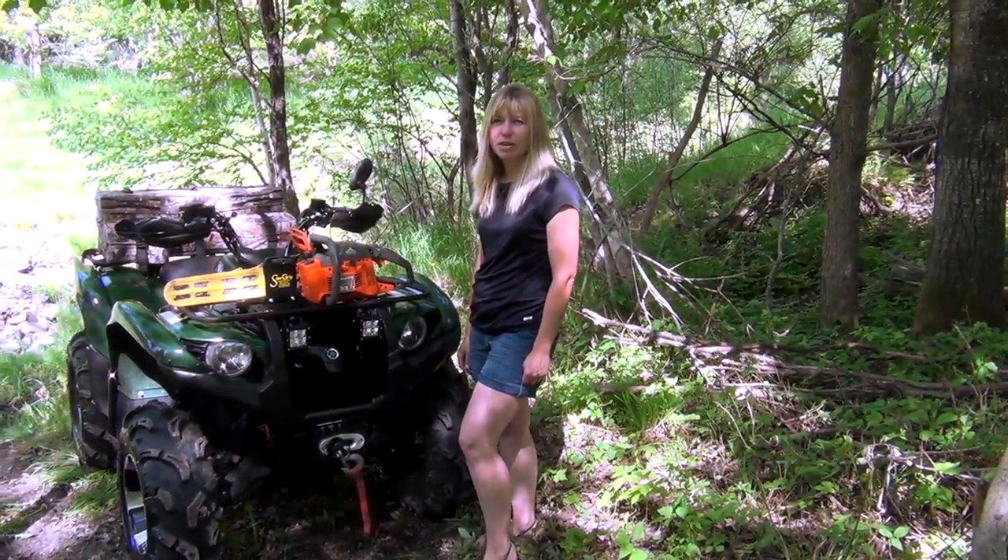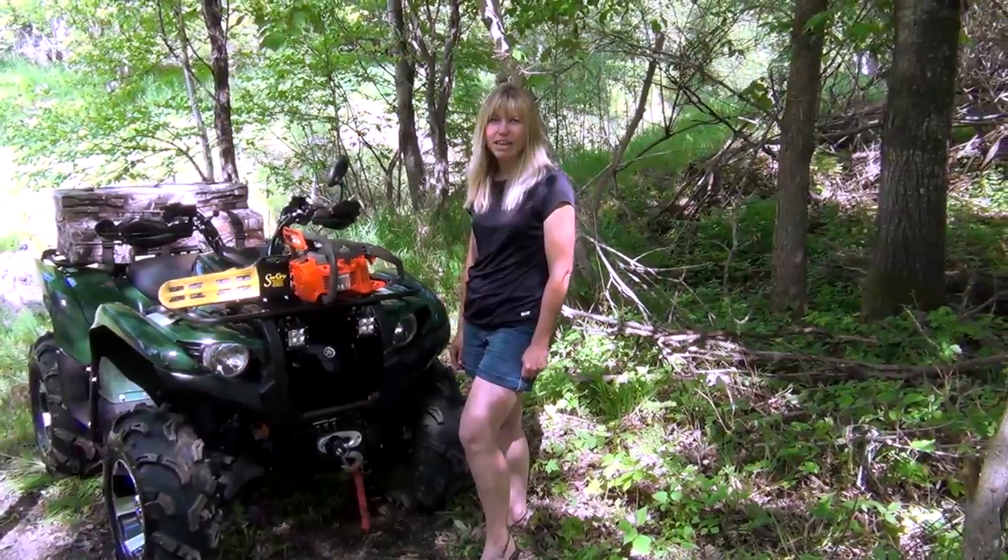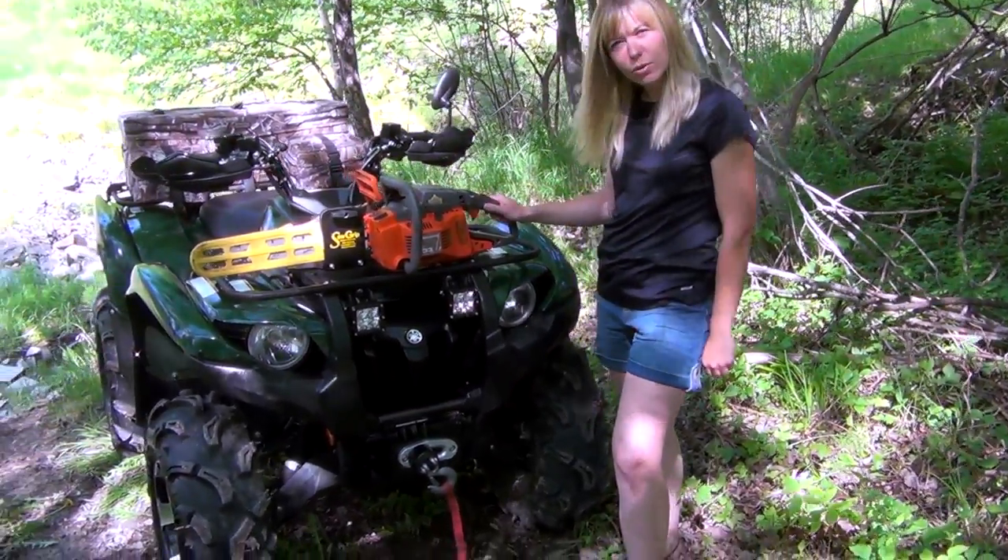Welcome to another Cubby ZX Trailside Review. Hi there, I'm CK. Today we're going to be taking a look at our Sawgrip Chainsaw Holder.